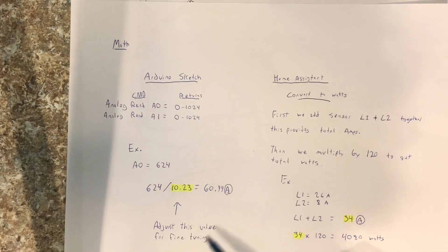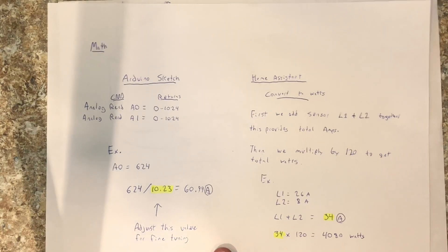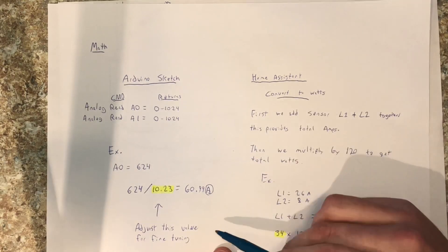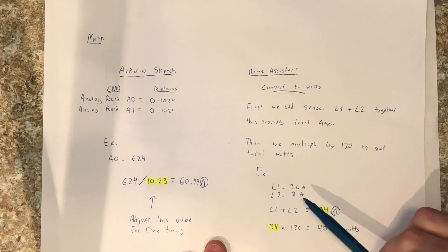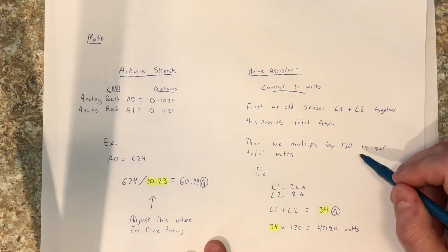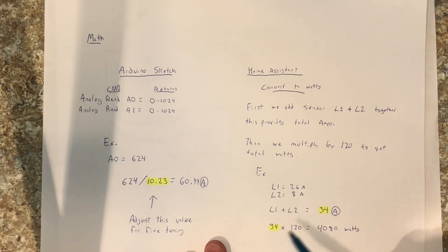So that gives us an amperage reading into Home Assistant. In Home Assistant, we decide we want wattage. My Arduino sketch will provide two values, L1 and L2, each one corresponding to one of the clamps. To convert that to watts, we're going to take L1 and L2, add them together to get a total amount in amps. Then to get watts, we multiply the total of L1 and L2 by 120, which is our standard voltage. As an example: L1 at 26 amps, L2 at 8 amps — we add those together for 34 amps total, then 34 times 120 gives us 4080, which is your value in watts.